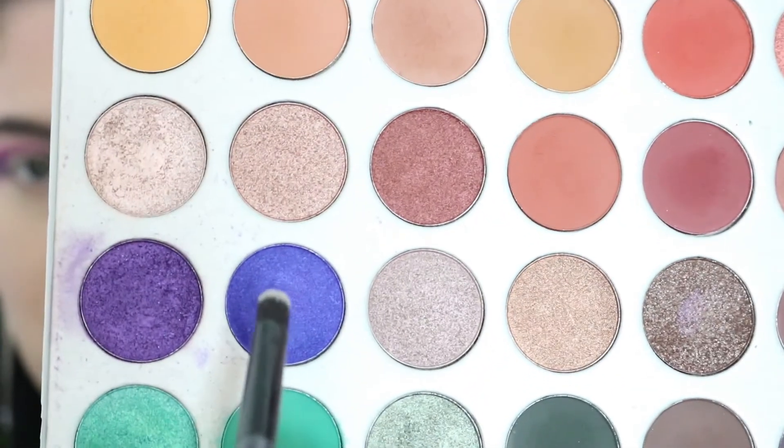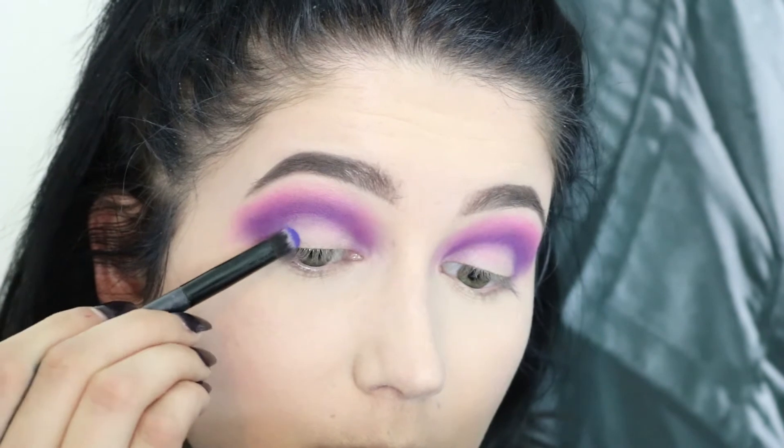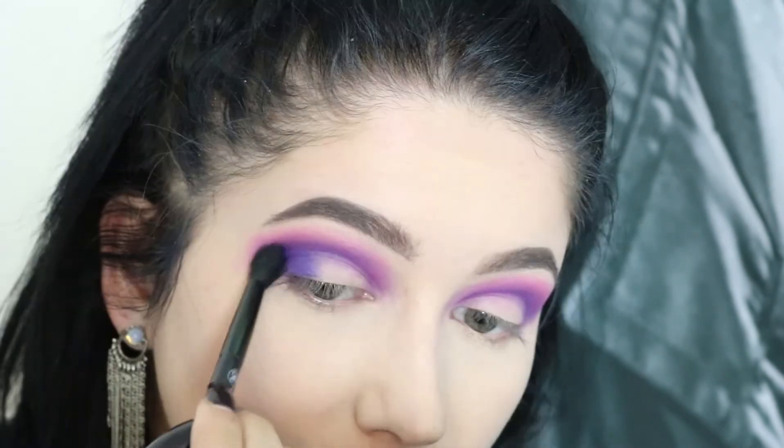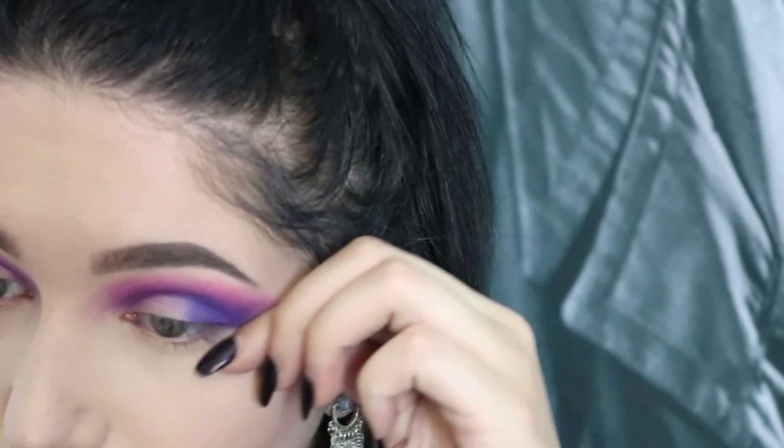Going back to the Jaclyn Hill palette, I'm gonna pick up this blue-ish purple color — it's called Twerk. I'm actually gonna clean up the lines right here, so I'm just gonna take my Tarte Shape Tape on the concealer brush and just straighten out these lines.